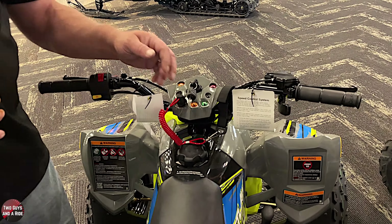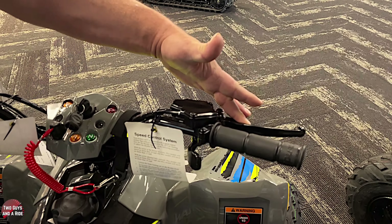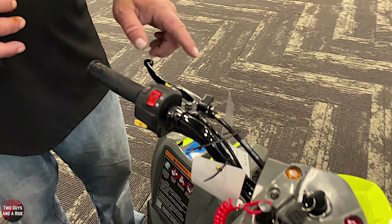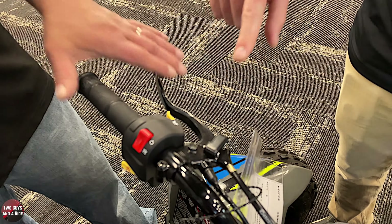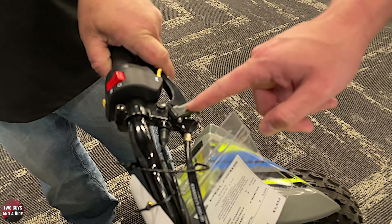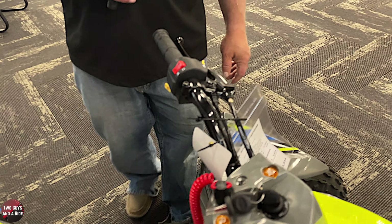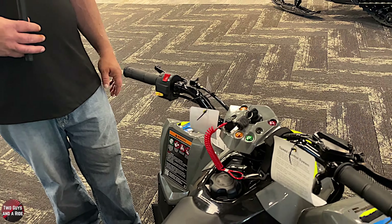You've got your standard throttle here, and this would be your rear brake. Over here on the front brake you have an interesting little mechanism. You can actually set the brake on here - so if you're putting it in the back of your pickup or on the trailer, it's a good little safety mechanism, much like all the adult-sized ones. Put that in there and it holds the brake shut. Just pull it and it clicks, and off it goes.